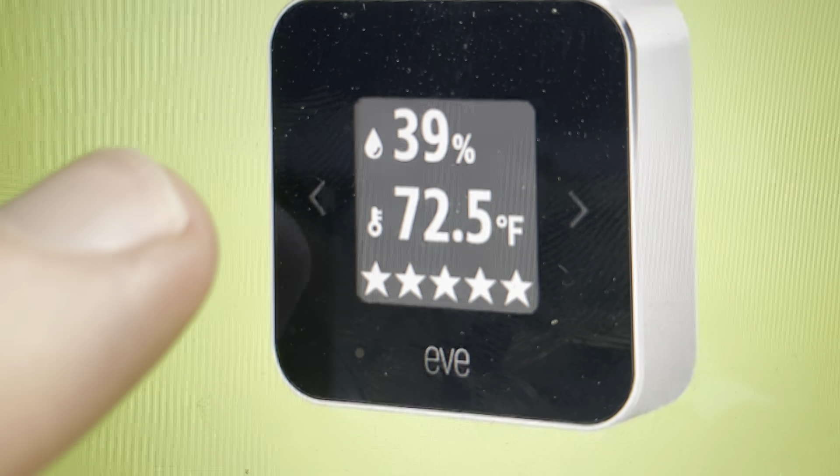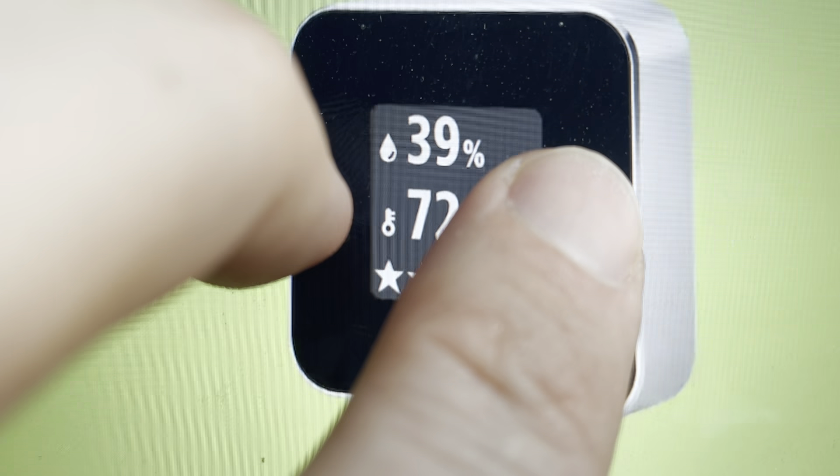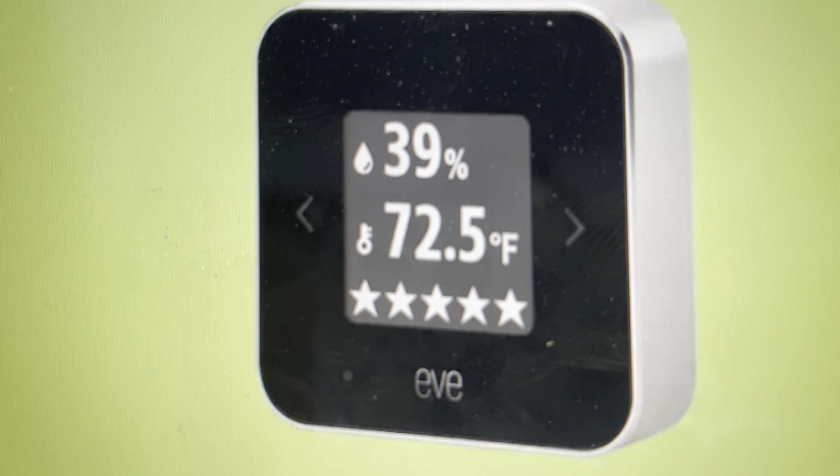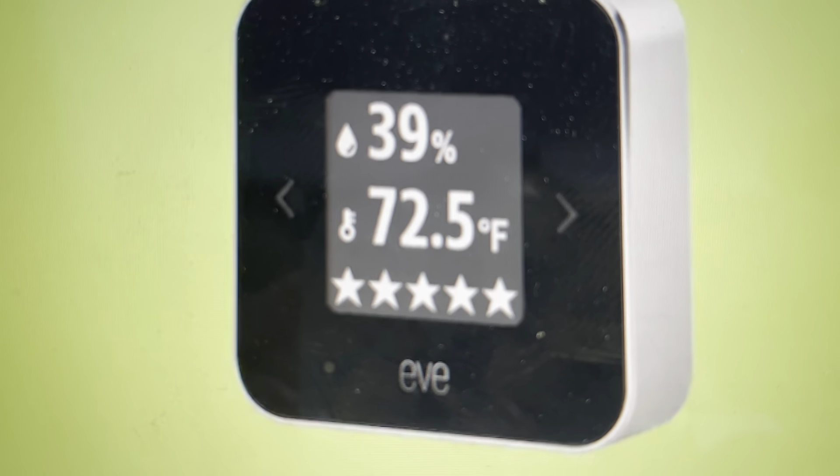Before you do that, you want to press and hold the two arrow buttons on the side of the display. You're going to press and hold them simultaneously until a circle appears on the display.